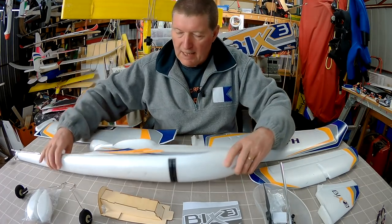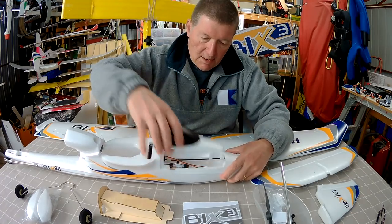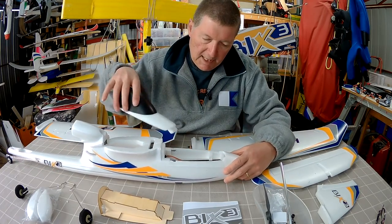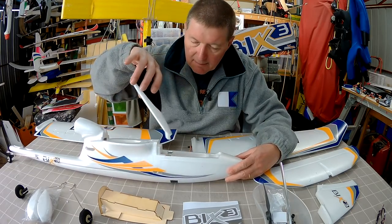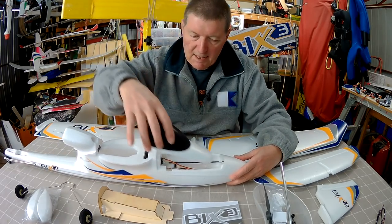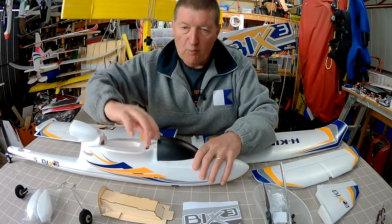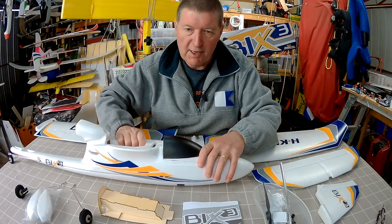Wings look good, fuselage is good. It's got a nice big hatch here — this is great. That's one of the problems with the other one; it's a bit hard to get stuff in, but you've got much better access here. A bit windy today — we've got a storm warning so everything's going to be creaking and carrying on.